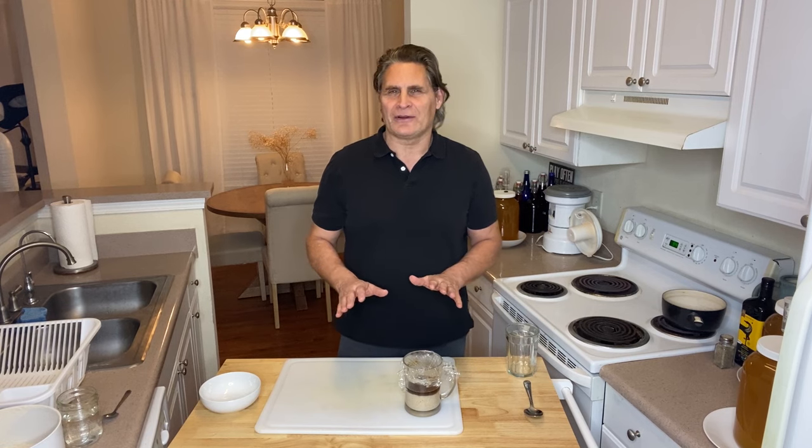Hey, I'm John Tabler. Welcome back. In this video we're gonna look at what happens when you've had a starter stored in the refrigerator for months. Can you still use it? What's it look like?